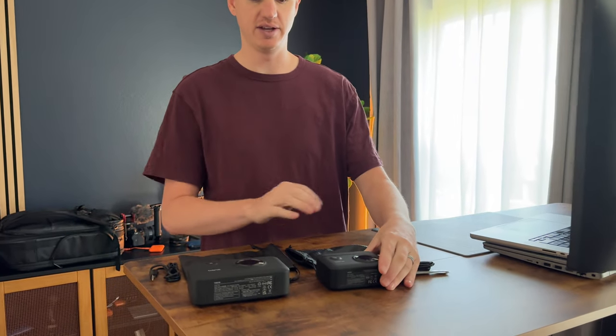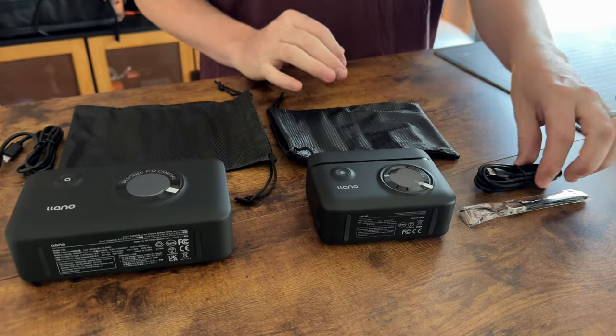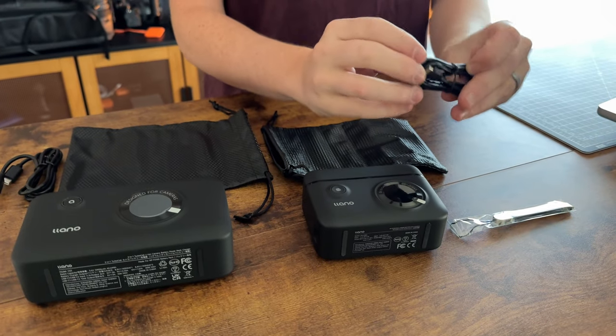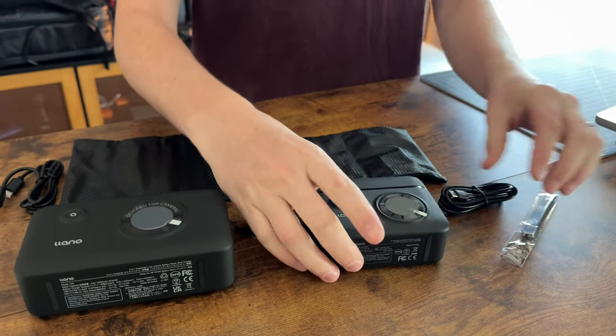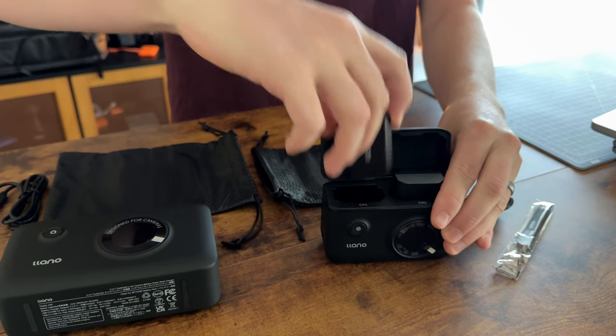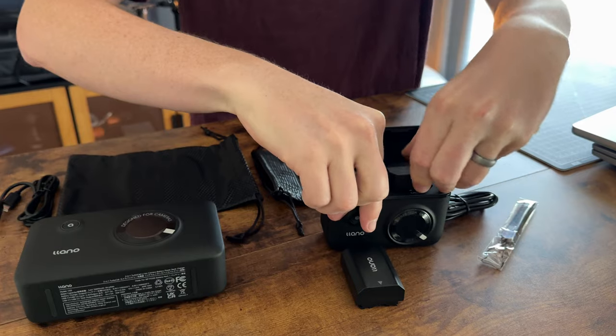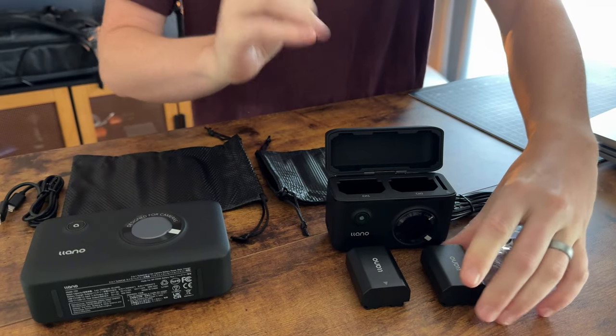On this side is the smaller one, and it comes with a bag, a USB-C to USB-C cable, and a little strap. It also comes with two camera batteries, which is really handy. So if you need extra batteries, this is a great option because it does come with two.